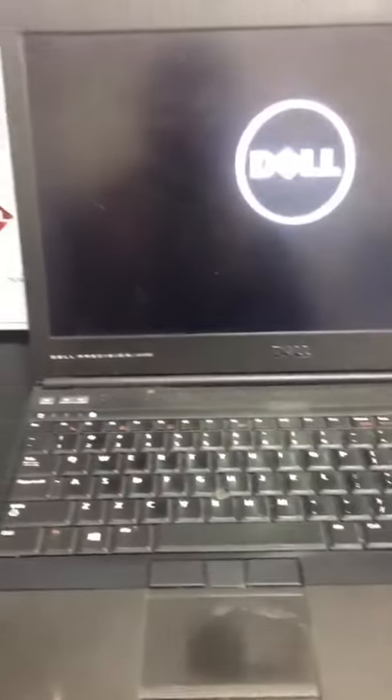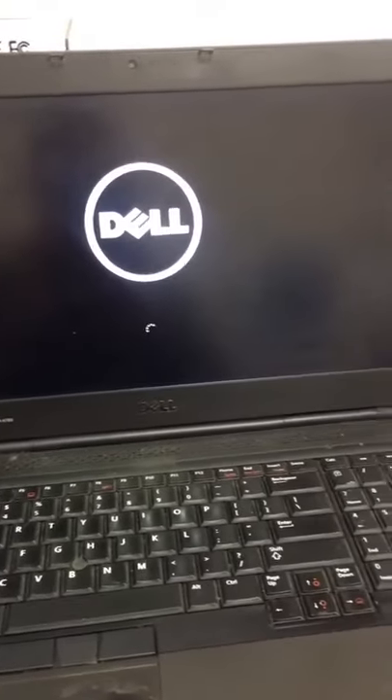Let's get this computer back up and running — new hard drive, new Windows, new everything. We are all set with this one.